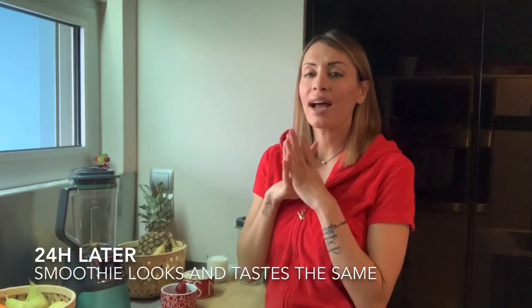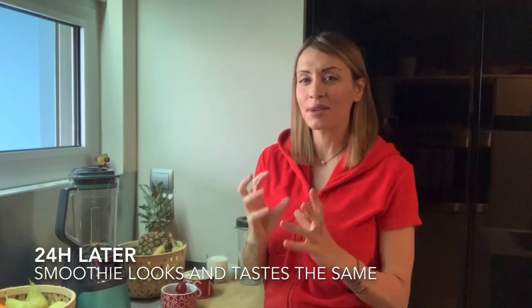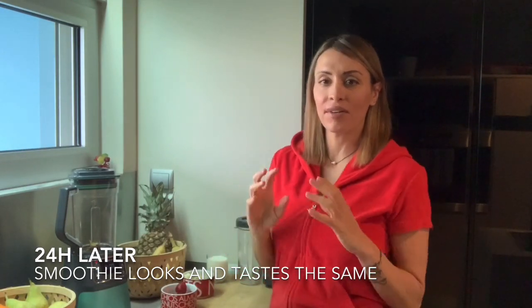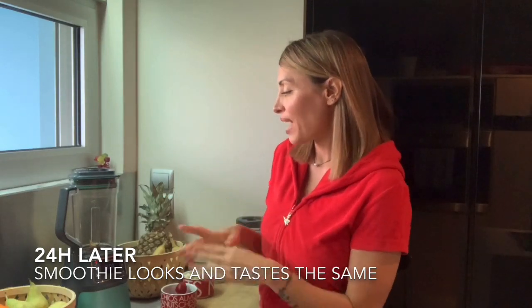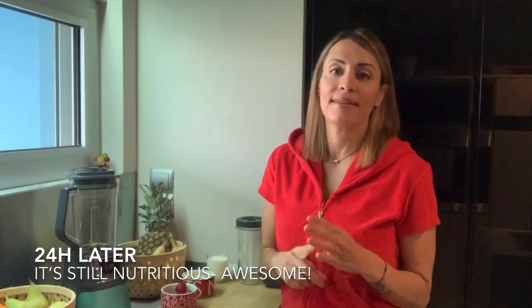What is so special about this is that I always tried to take a smoothie with me, but an hour later it turned into this brownish, separated, watery, chunky thing that just didn't look appetizing. But after trying this vacuum blender, 24 hours later the smoothie looks and tastes the same.